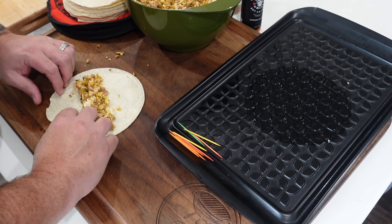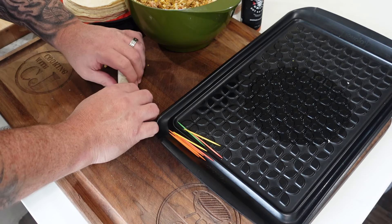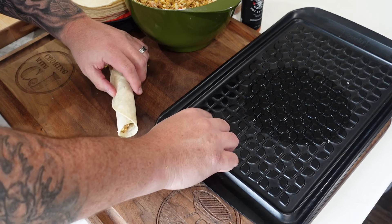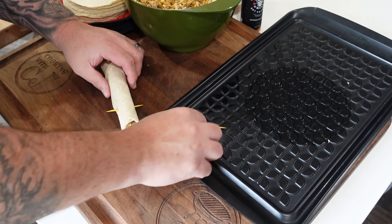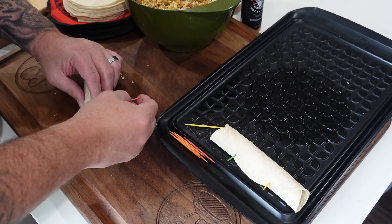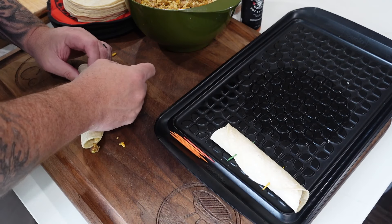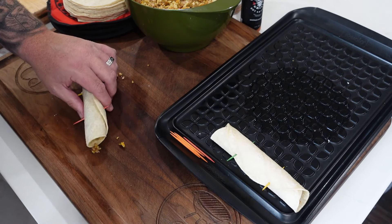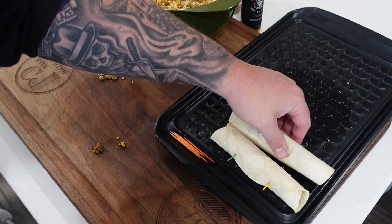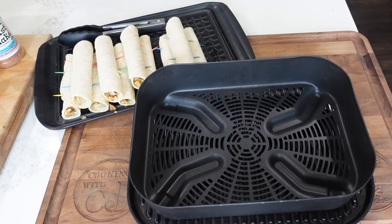Next up we roll the tortillas. I put the tortillas in the microwave for a little bit to get them pliable, then put some of that mix in there, rolled it up tight, toothpicked it, and put it on a tray. It's really a simple thing to do — you're putting the filling in, rolling it up as tight as you can, and throwing a couple toothpicks in it. I've got 10 taquitos ready to roll.